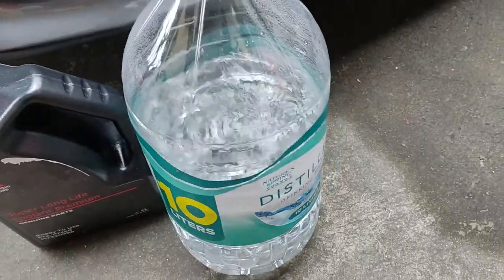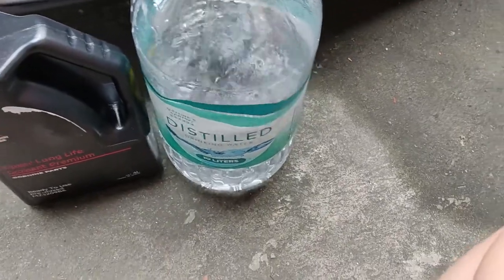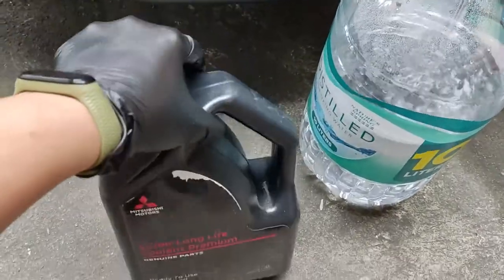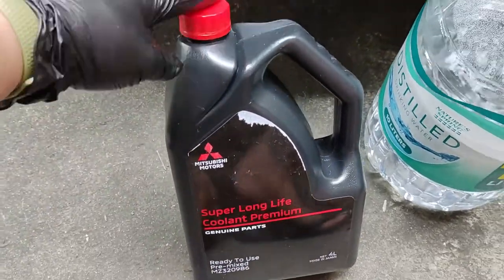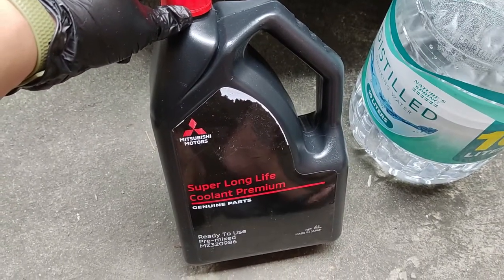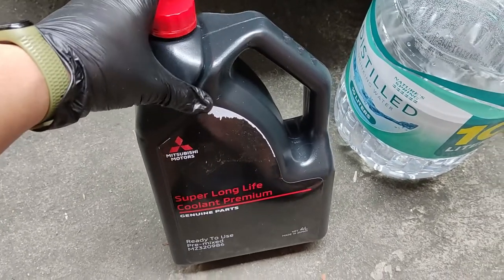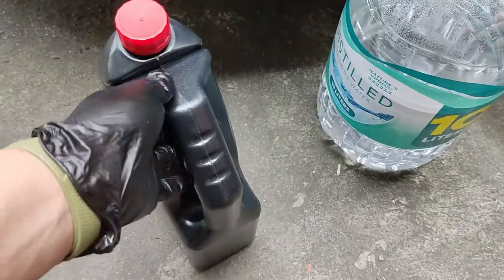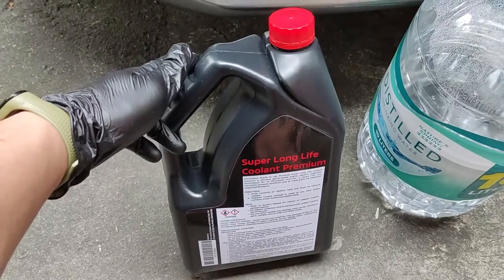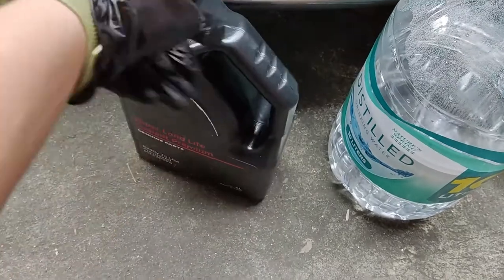For flushing, we use distilled water. We have 10 liters here — some already used from this bottle, but we have more stock. We don't know how many times we'll need to flush. This coolant replacement was bought online for roughly 900 plus, plus shipping — roughly 1,100 all in. And this is the stock coolant spec for the Mirage G4.